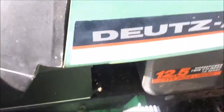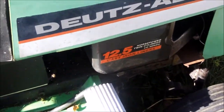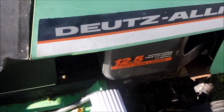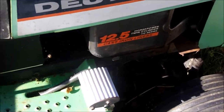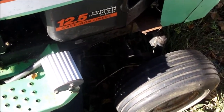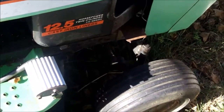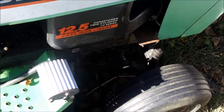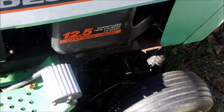Hey guys, getting ready to find out what that noise is coming from underneath the cover of the engine. It's probably the starter making a noise or a weak battery — we'll just have to look. I'm going to see if this thing has spark. I don't know if I have good spark plugs or not, but it should still spark hopefully.